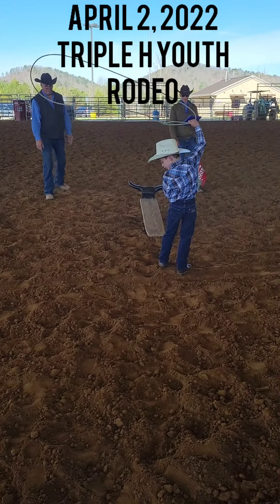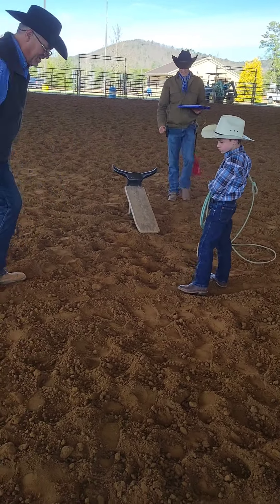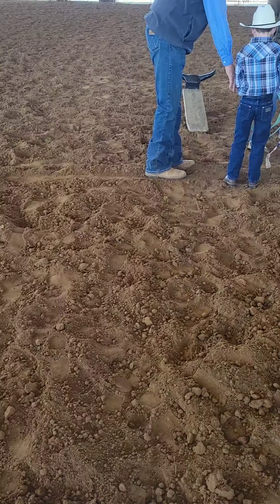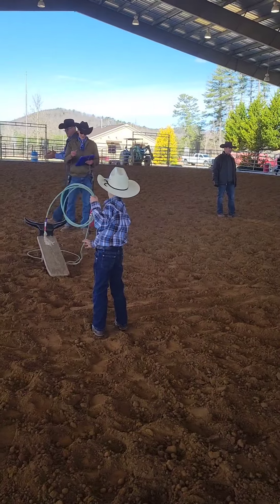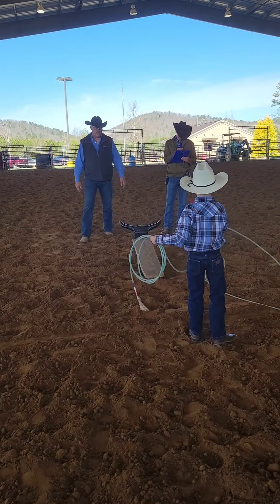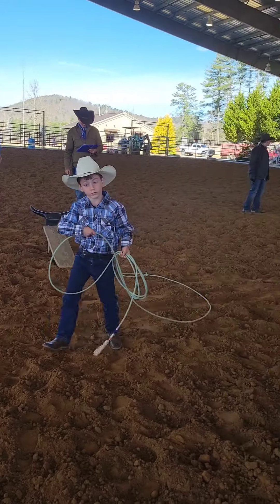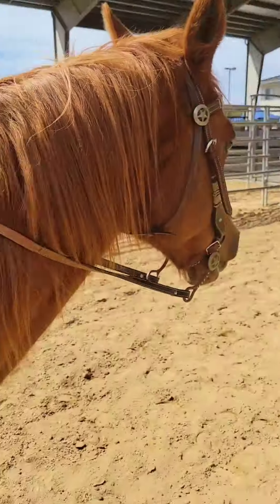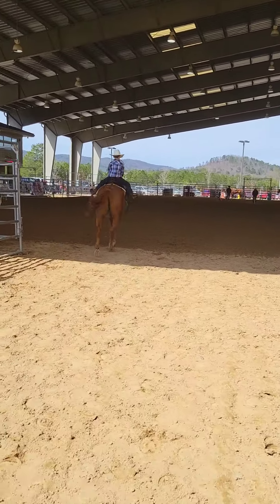Back up a little bit. This is first time show. Look what you're doing, Caleb. Good try. All right, Bubba. You got him. Go for it. Look where you're going.